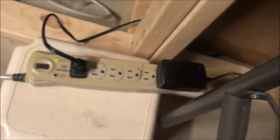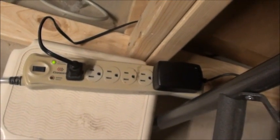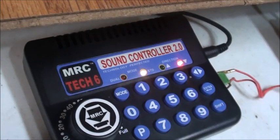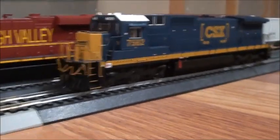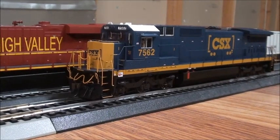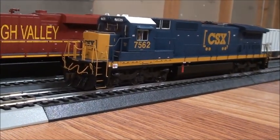Connect it to these power surges — I think that's what they're called. You plug it there, make your power on. And right now I'm currently operating on analog DC, so right here is my CSX C40-8 Atlas. It's an analog DC, so I'll show you how it goes.